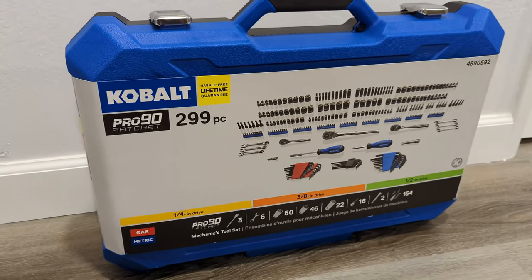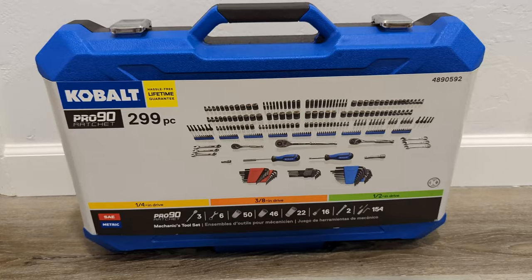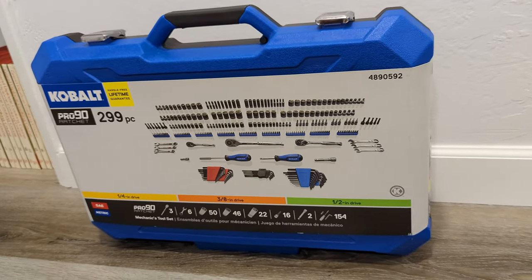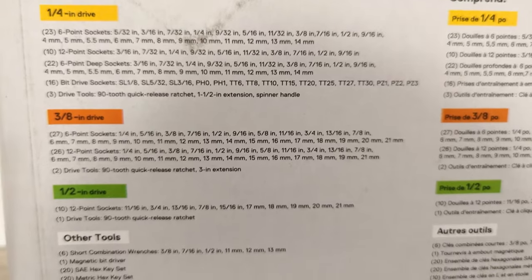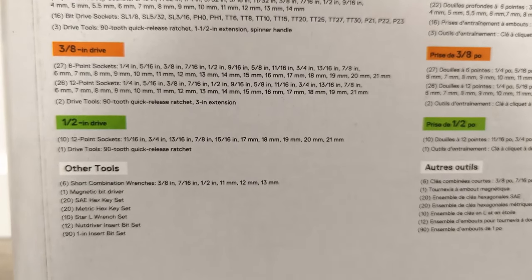I bought it for $62. I heard more recently that this was on sale for less than $50. It looks like, though, that online this is now marked as sold out. So your mileage may vary, and I apologize that this video is getting out a little bit late. Check out your local Lowe's and see if you can find it there.